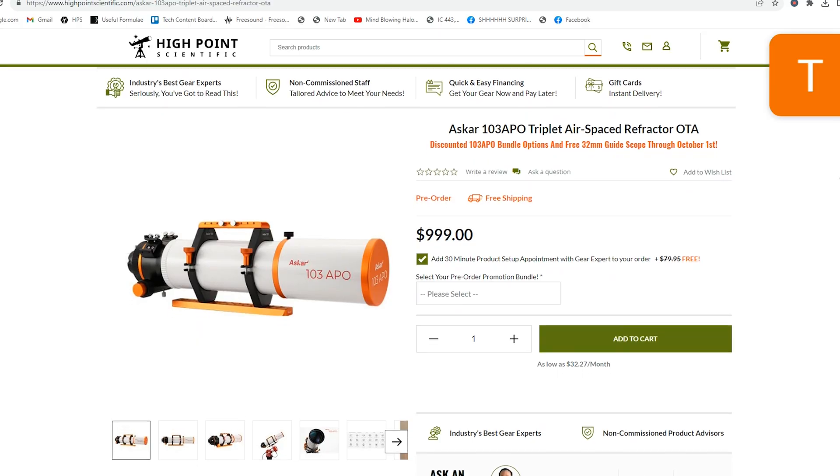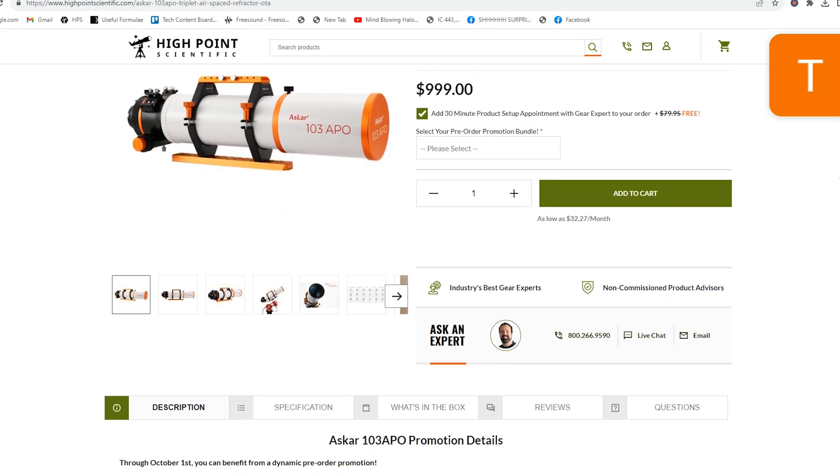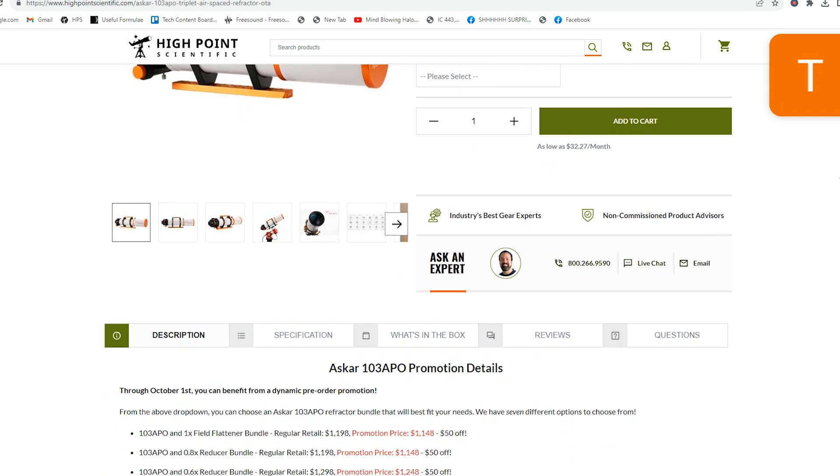That is all we know so far about the Askar 103. If you have any questions, please let us know and we'll be more than happy to assist. Again, these are available for pre-order and they plan on shipping starting mid-September to early October. Thank you so much. Clear skies.